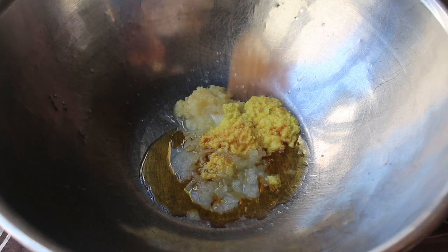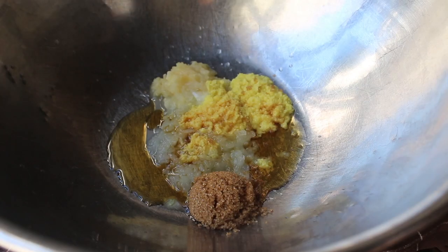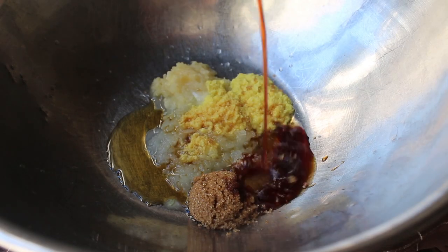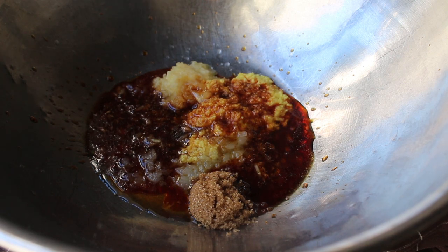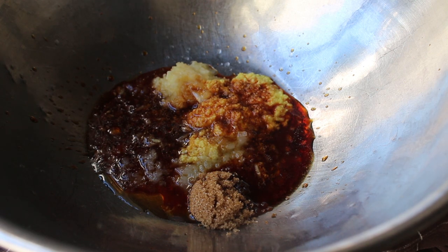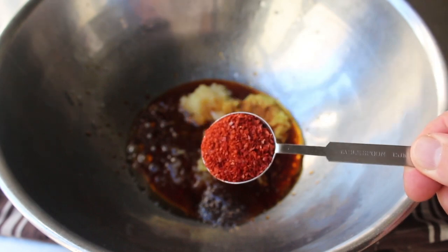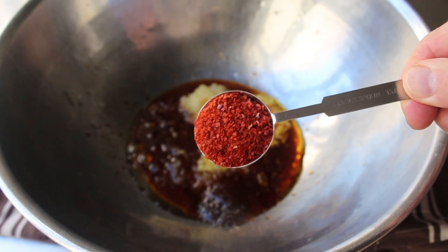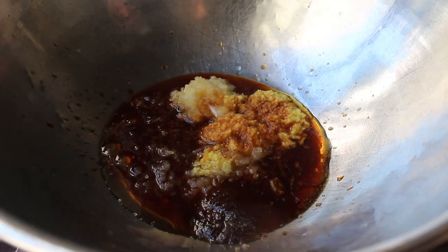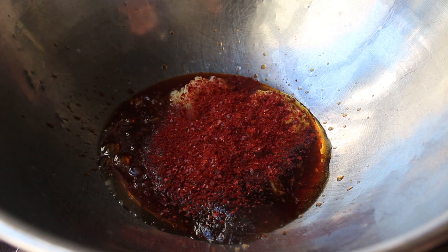So we have our aromatic, nutty, and sweet covered, which brings us to our salty element. We'll toss in a generous splash of soy sauce — and none of that low-sodium stuff. We want to go full sodium here. And then of course we're definitely going to want some heat, which we'll do in the form of Korean chili flakes, which goes by the name of — hold on, I wrote this down phonetically — gochugaro. I think that's pretty close. Or not. So we'll go ahead and toss in a nice big spoon of Korean chili flakes.